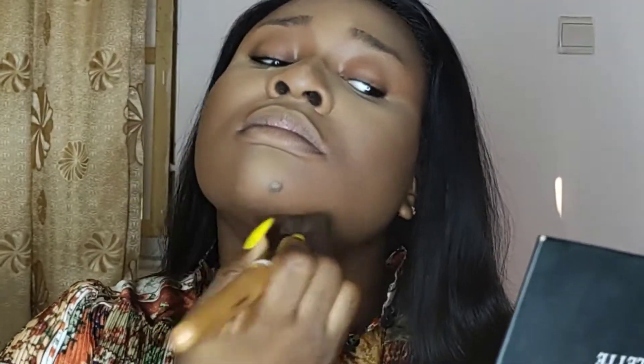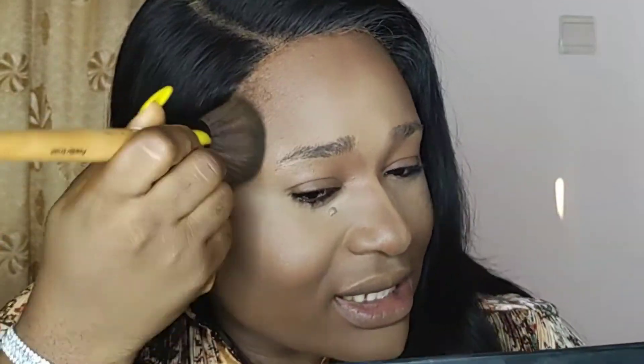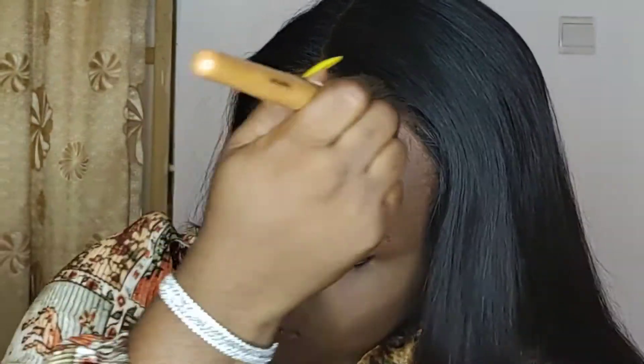Next, I'm going to proceed towards setting the darker parts of my face, and I'm using the Black Opal Loose Powder in Deep. I'm digging into the powder and using it to set the other parts of my face: my chin area, my forehead area, and extending it towards my lower face area while leaving out my eye area. Just basically all around my face.